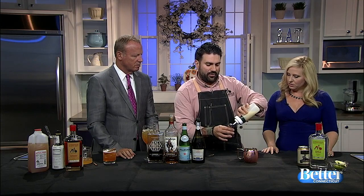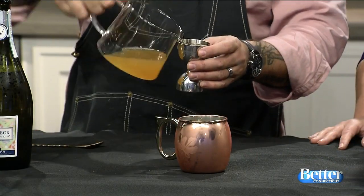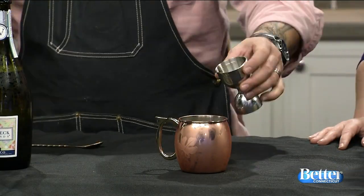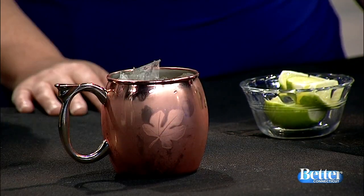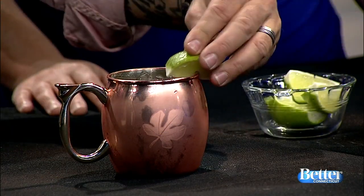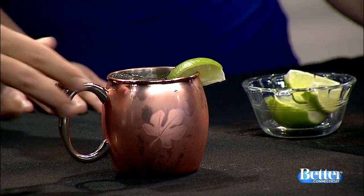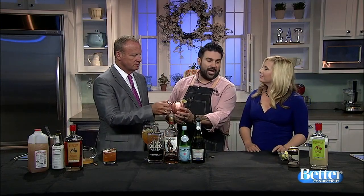We're going to do about a quarter ounce of fresh squeezed lime juice — the ginger beer is what makes it a mule. Then another ounce and a half of the apple cider, and we'll top it off with ginger beer. Ginger and apples go great together. Put a couple more ice cubes in, give it a little stir. We'll leave a lime wedge on the side — if somebody wants a little more tart, they can squeeze that in.